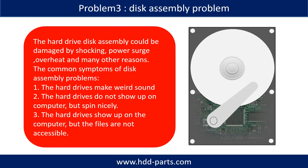If the hard drive disk assembly is damaged, we can do disk data recovery to recover the data from the disks. The hard drive disk assembly could be damaged by shocking, power surge, overheat, or many other reasons. Common symptoms of disk assembly problems are: one, hard drives make weird sounds; two, hard drives do not show up on the computer but spin normally; three, hard drives show up on the computer but the files are not accessible.